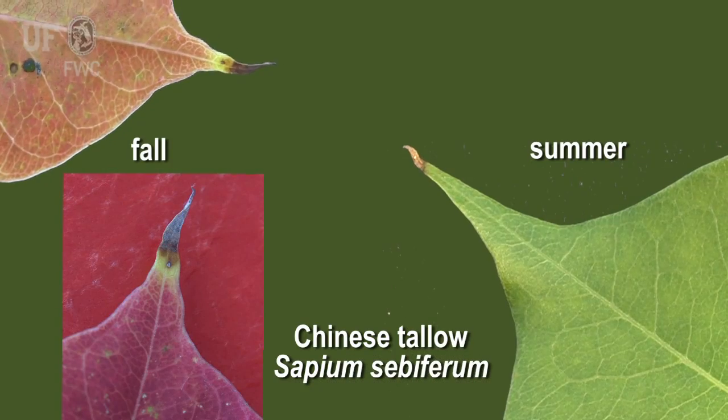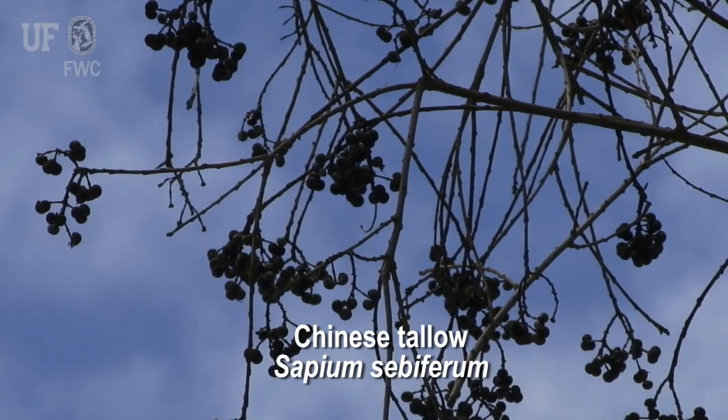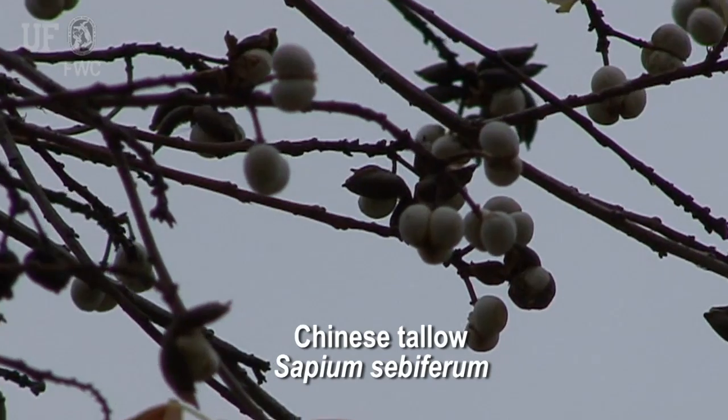The tallow trees have a really nice fall color — that's why a lot of people like to plant them. The leaves turn just a brilliant crimson red in the fall. Since Chinese tallow is deciduous, in the wintertime it's not going to have any leaves on the tree. After the leaves turn red, they fall off.